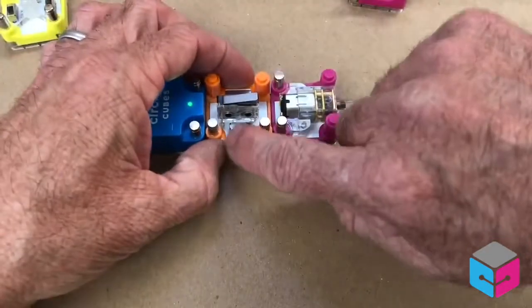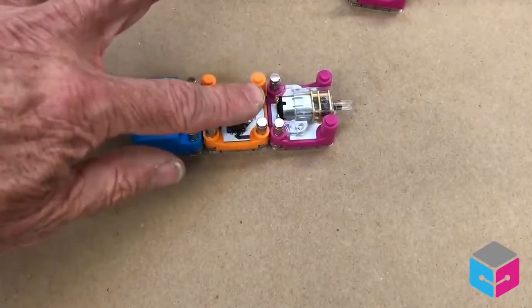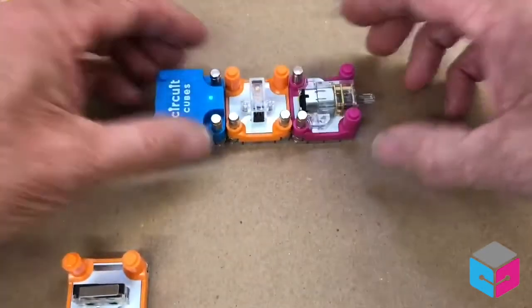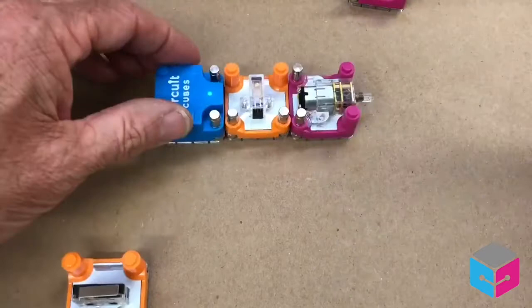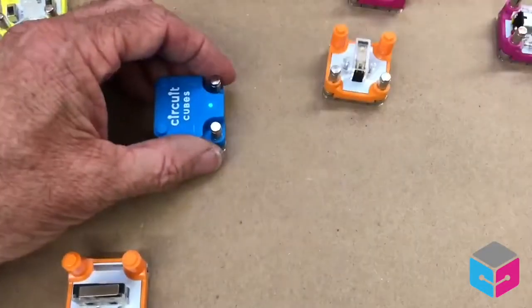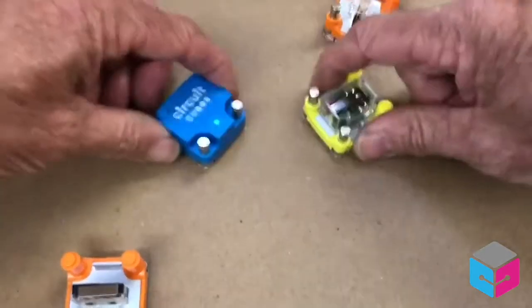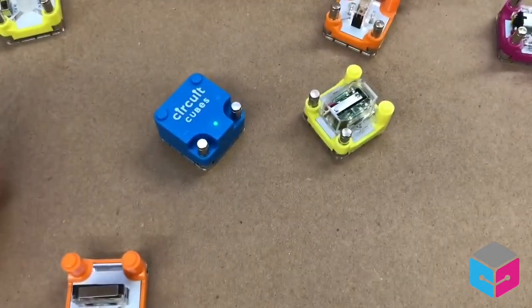Maybe I want to switch it so it does the opposite. Maybe I want a tilt switch to run the activation, so it won't actually function until I tilt it. These are just many examples of the different devices and cubes we have — that'd be a mechanical buzzer. Check it out at circuitcubes.com.